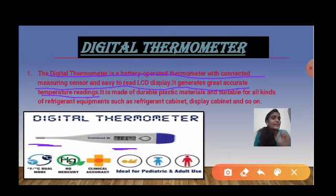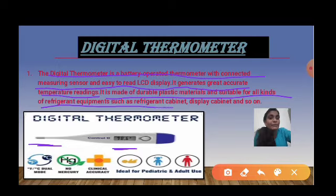It is made of durable plastic material and is suitable for all kinds of refrigerant equipment such as refrigerant cabinets and display cabinets — meaning you can keep it in a refrigerator. It features an LCD display. That is all about the digital thermometer.